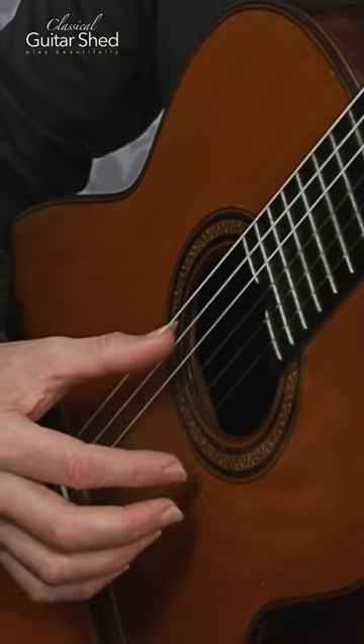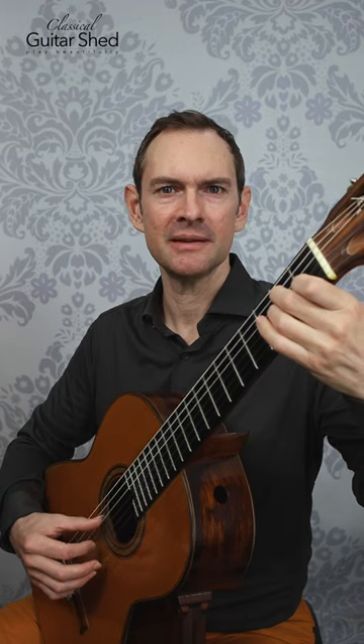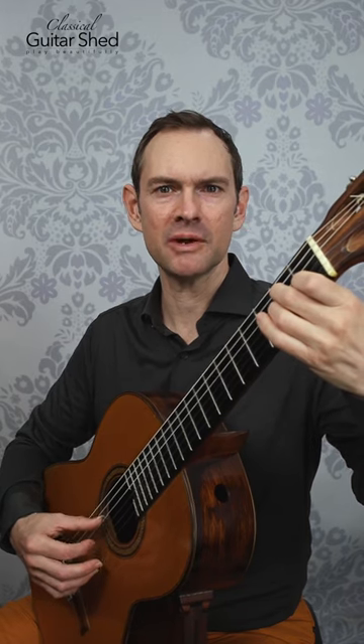If you just play back and forth between those a couple times and then you offset them. So: thumb, finger — five, four. Then five, one, four, two.